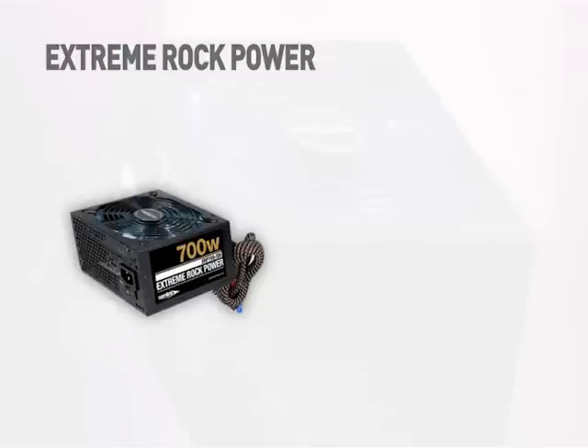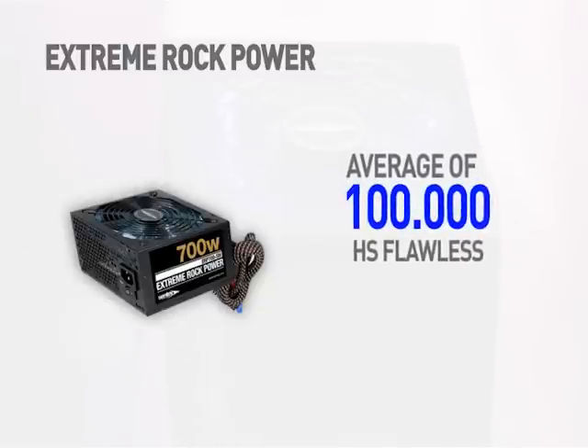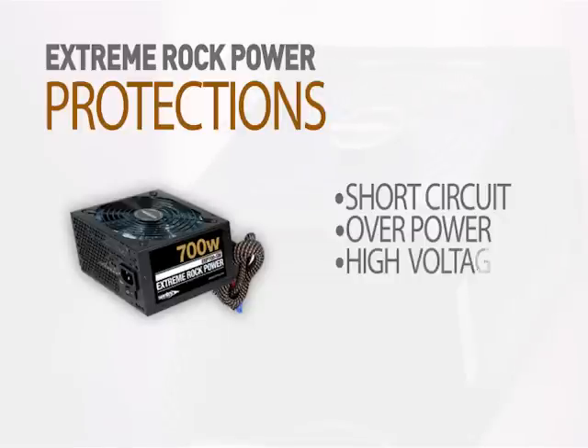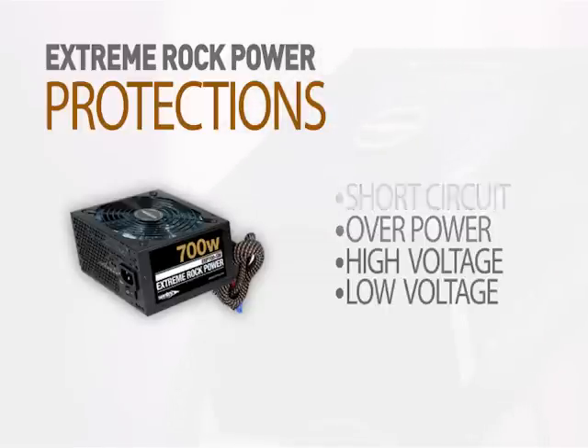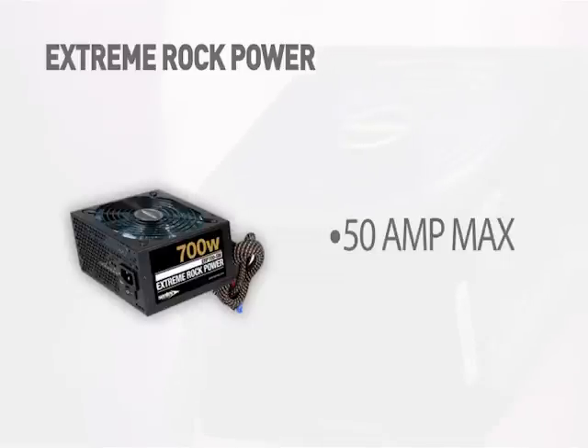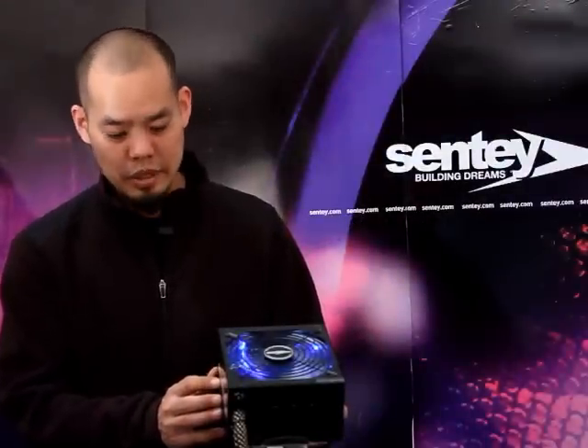The power supply lasts an average of 100,000 hours without failure. There are four different protections: short circuit protection, over power protection, and both high and low voltage protection. The 700 watt version has four 12 volt output rails, and the chart on the side tells you how much current each of those four 12 volt outputs supplies. The total current consumption for the 700 watt version is 50 amps coming off those 12 volt rails. If you have any other questions about the Extreme Rock Power 700 watt power supply from Sentey, go to www.sentey.com.